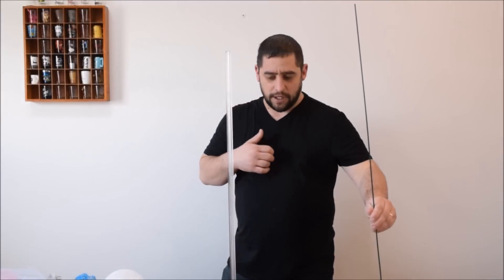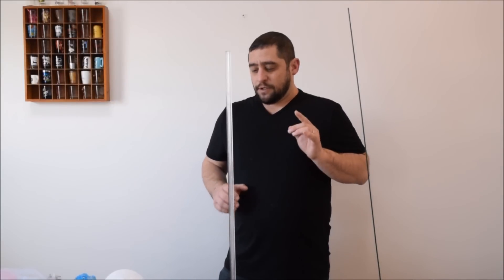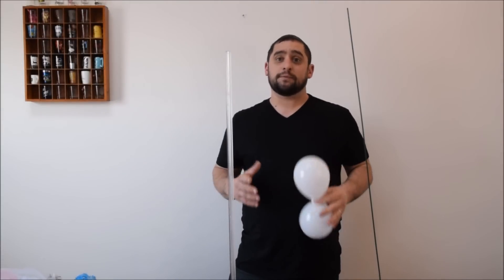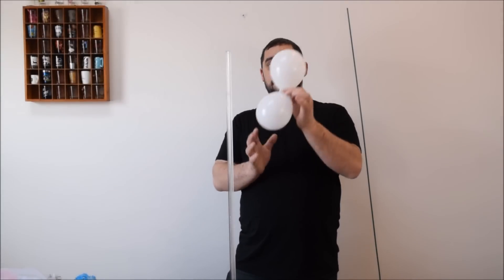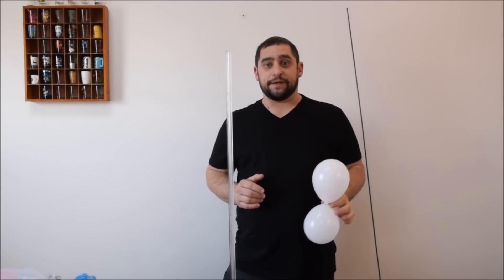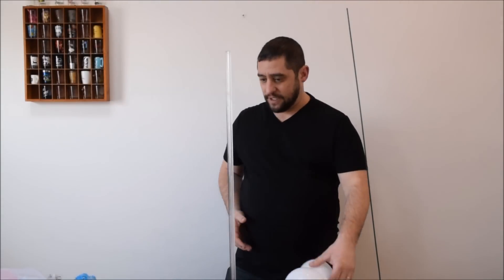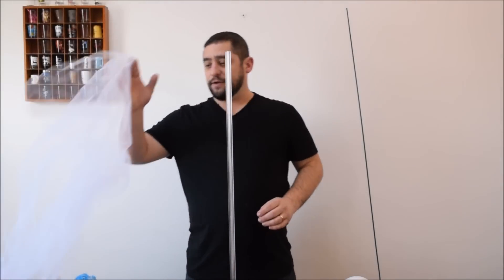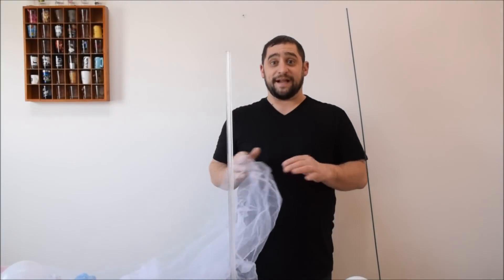I'm going to use the clear pole because this is a fancier design and I think it looks nicer with the clear. So we have our Lumi pedestal. For this piece, we're going to need 5-inch balloons. You can make topiaries in any size you want, as long as they're the pear-shaped type balloons. But we're using 5-inch today. I'm using white and 5-inch pink. Then we're going to use some tulle. That's it — very simple. You also need a balloon pump if you can't blow them up by mouth. Let's get started.